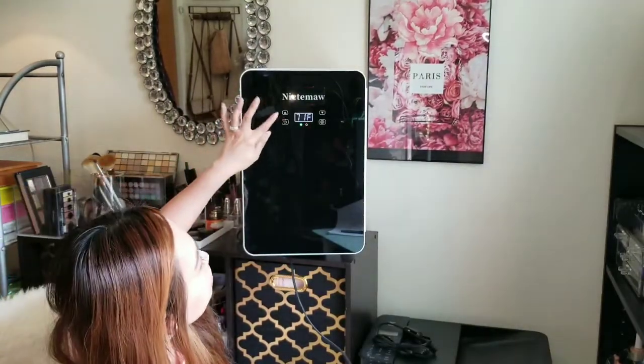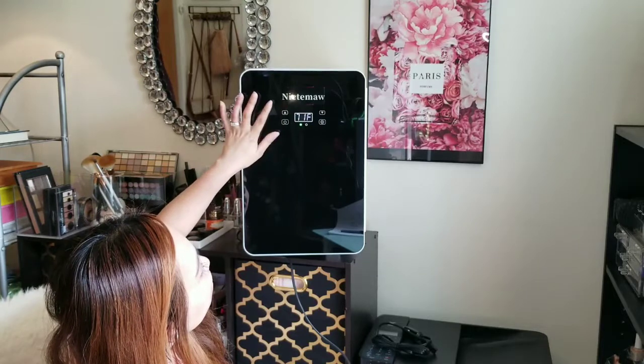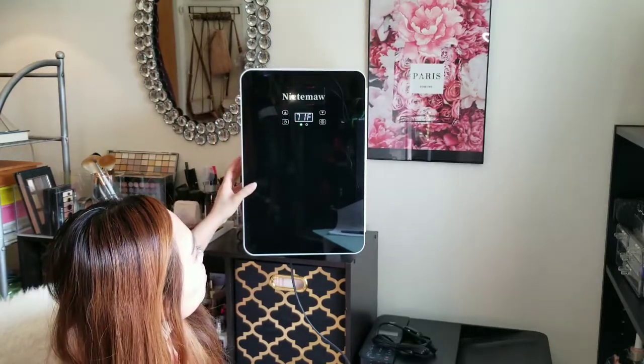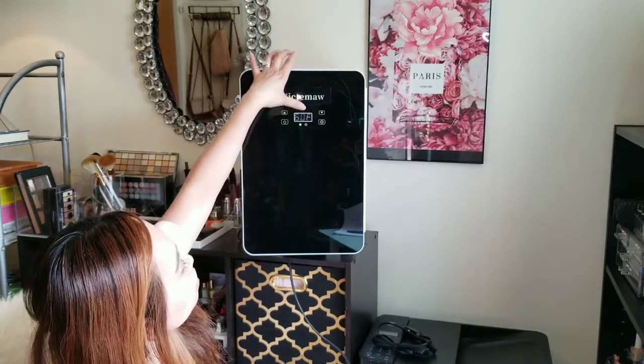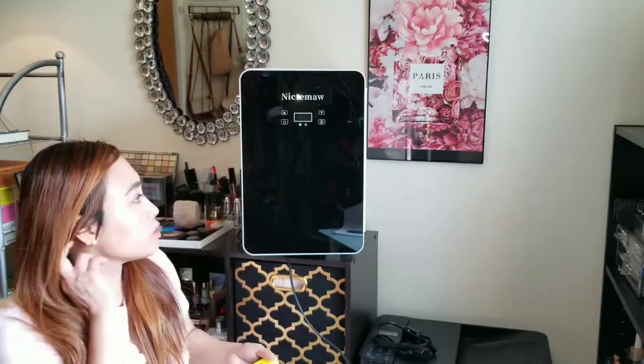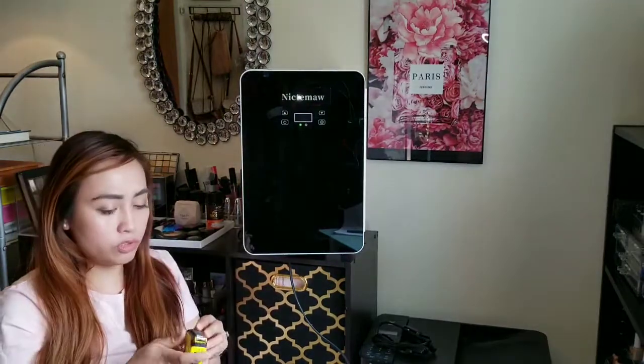Meron na po sya. Pwede nyo po — pwede nyo pong i-ano, may menu po sya kung gusto nyo i-setup.